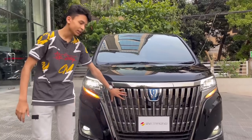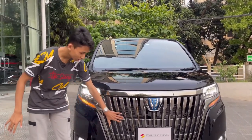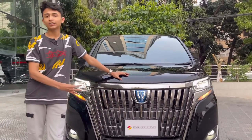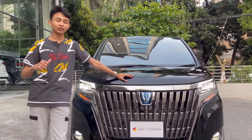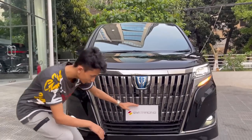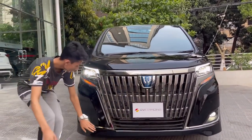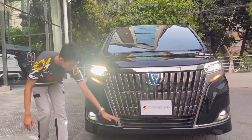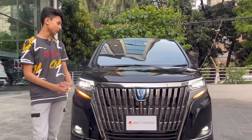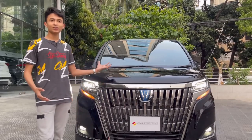The Esquire gets a completely different grille from the Noah and the Boxy — it's more luxurious, with chrome accents and open spots for airflow into the radiator to cool the engine. You have the Esquire logo here, a front number plate, four front parking sensors, LED fog lamps with chrome treatment, and an overall sporty-luxury front design.